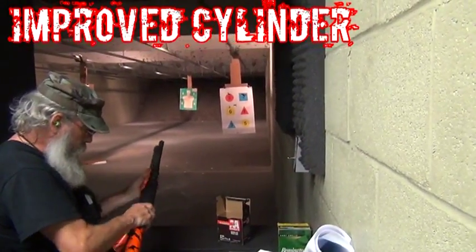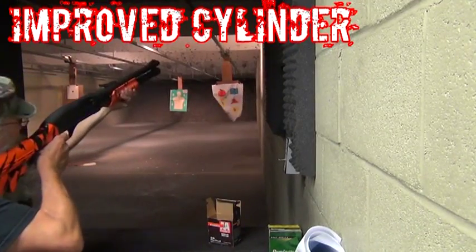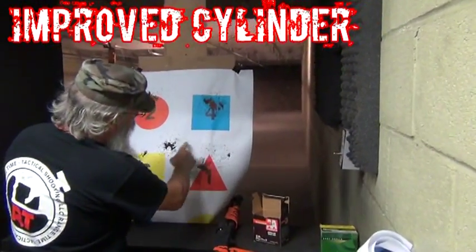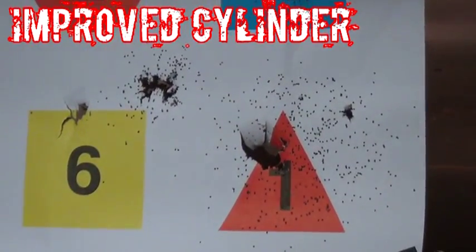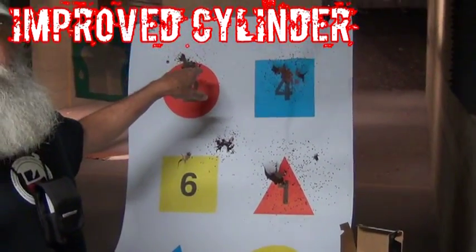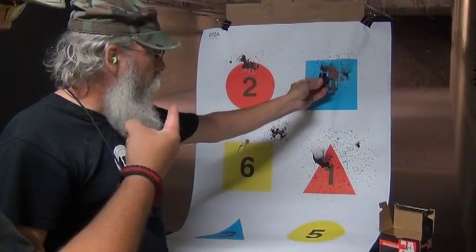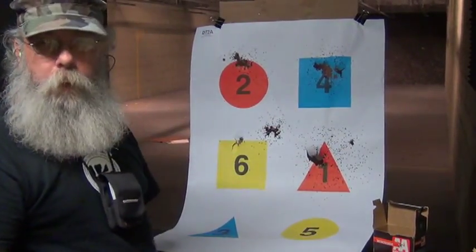Number one. It got a lot more spread, getting a lot bigger pattern here. That's more of a home defense pattern. That's a turkey load — that's the full full, top left. That's the modified here. And then improved cylinder here, bottom right. Plate size.